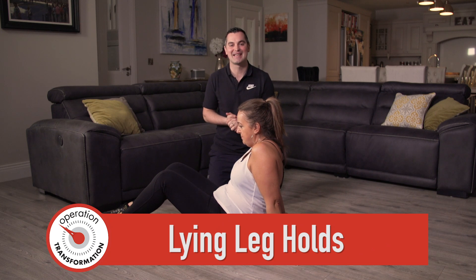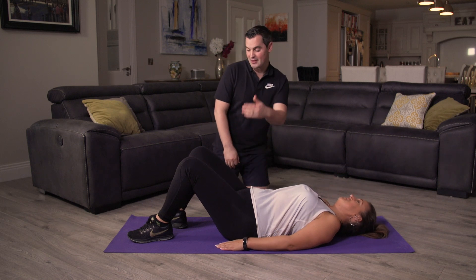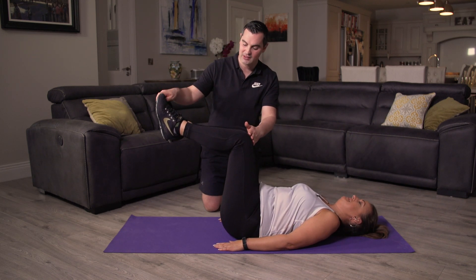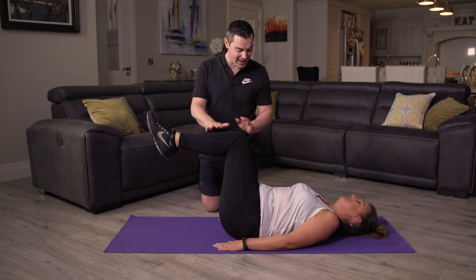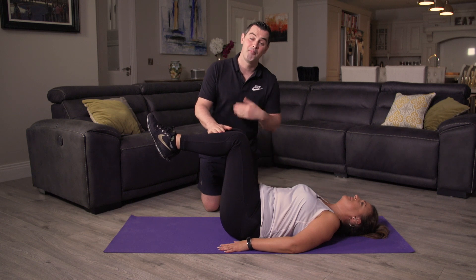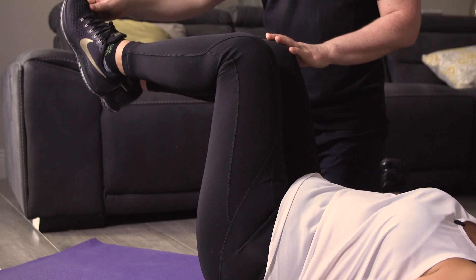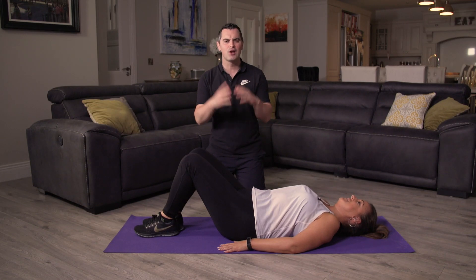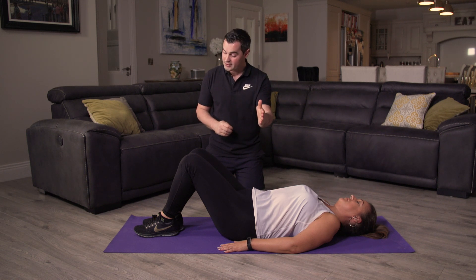Let's work the core with some lying leg holds. Yvonne is going to demonstrate. Onto your back, get nice and comfortable. Bring the knees up in the air — you want a straight line from your hip to your knee and from your knee to your ankle. Feet together, hold in this position. Back is lovely and flat against the mat, belly button engaged, pulling the core nice and tight. Onto your mat — we're going to hold for 20 seconds. Any back pain you stop straight away.